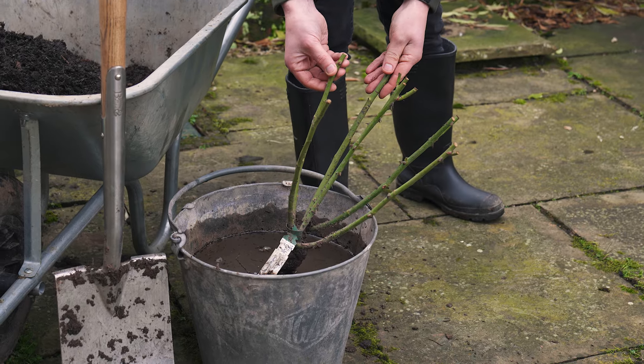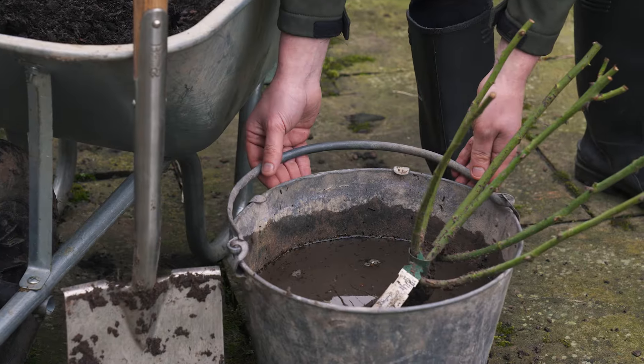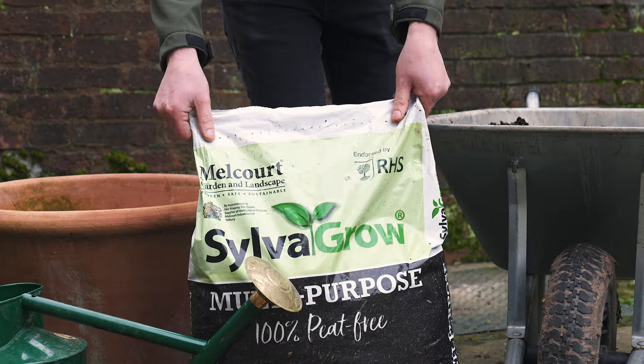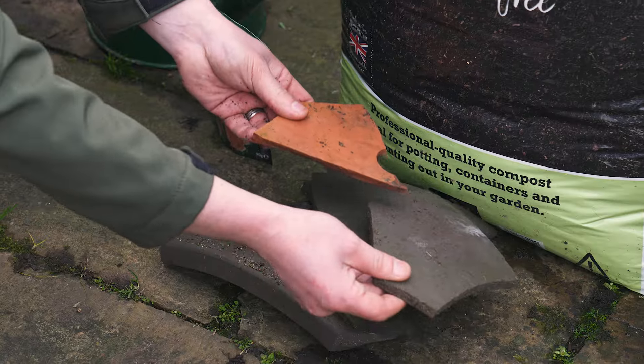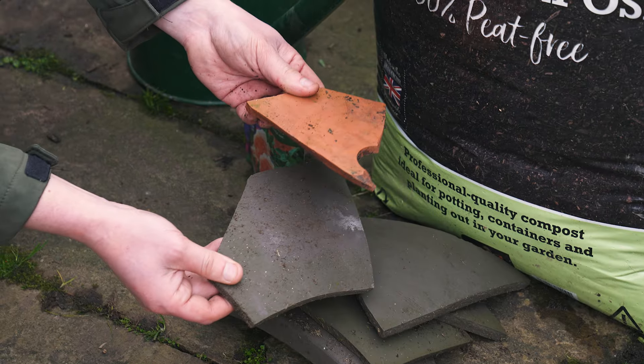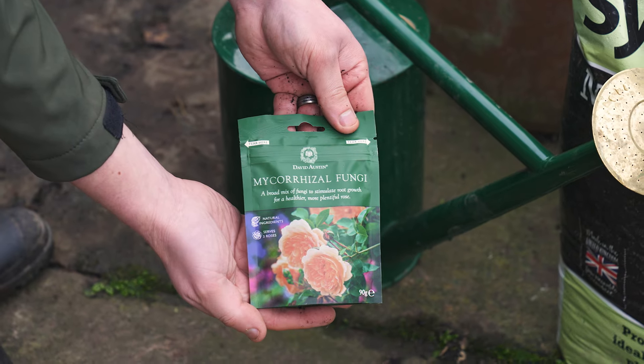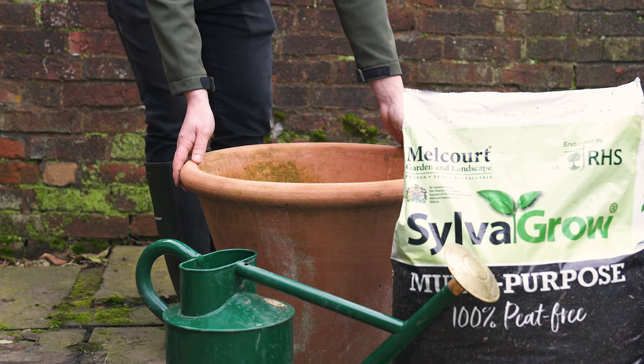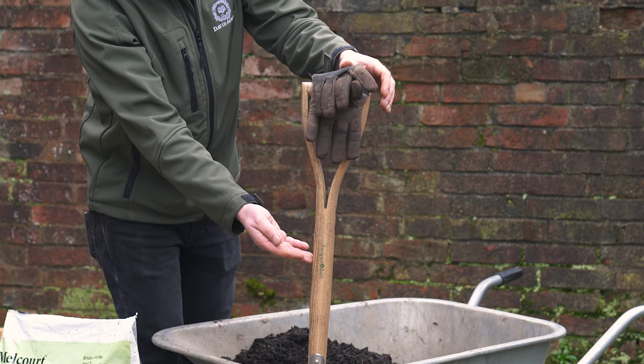For planting you will need your bare root rose, a bucket of water, some John Innes number three, some multi-purpose compost, some crocks at the bottom of your pot, your mycorrhizal fungi, a watering can, your pot or container, a spade and a pair of gloves.